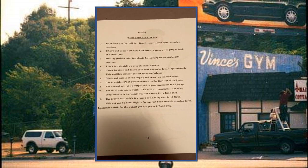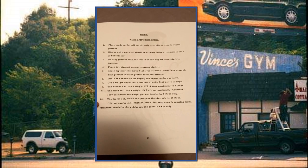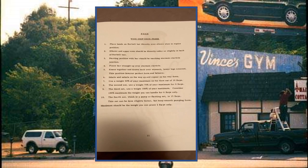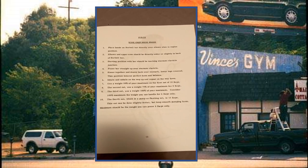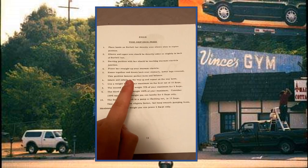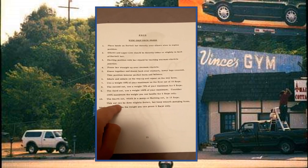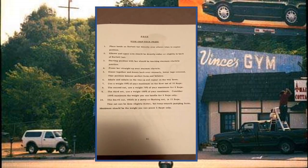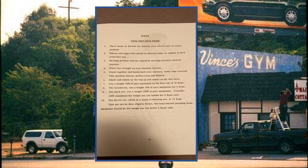Inhale and exhale on the way up and down. Use a weight of 50% of your maximum for the first 10 reps. This principle applies to all exercises in the 10-8-6-15 routine. The second set: use 75% of your maximum for eight reps. The third set: use 100% of your maximum — meaning the weight you can handle for six reps only, not a one-rep max. The fourth set is the pump or flushing set, done slightly faster but with smooth pumping form, filling the chest with blood. Maximum weight for this set should again be what you can press for six reps only.